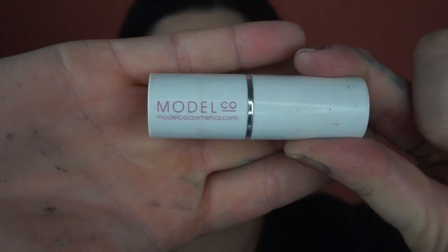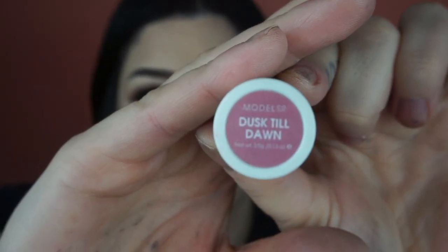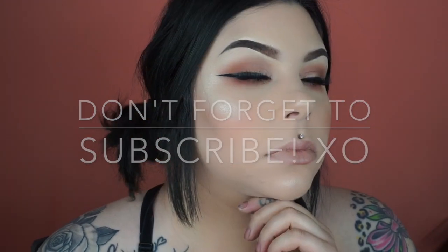Now I'm going in with Bare Minerals liquid lipstick in the shade Colt, which is the same color as my foundation. Then I'm going to take the Model Cosmetics lipstick in the shade Dusk Till Dawn and put that directly over the Bare Minerals lipstick I just placed. And that's it — this is the finished look, this is my work look! Don't forget to subscribe to my channel, give this video a thumbs up, and I will see you guys in the next video.